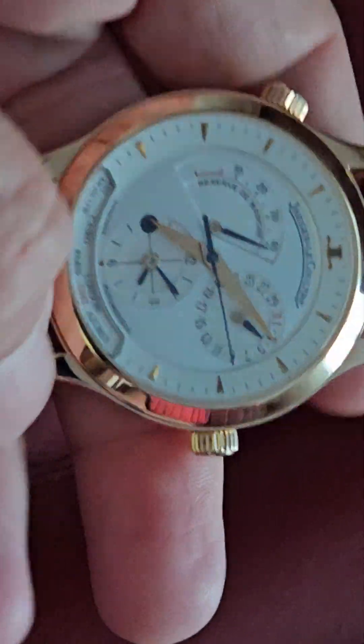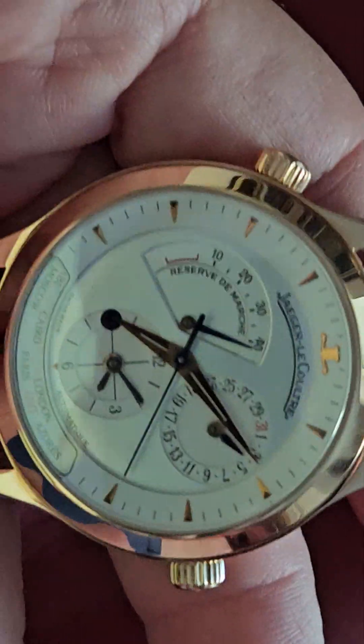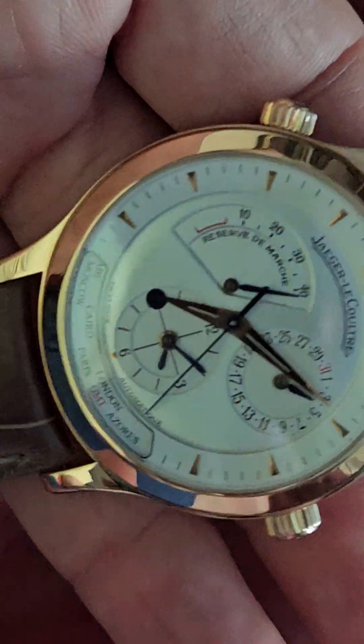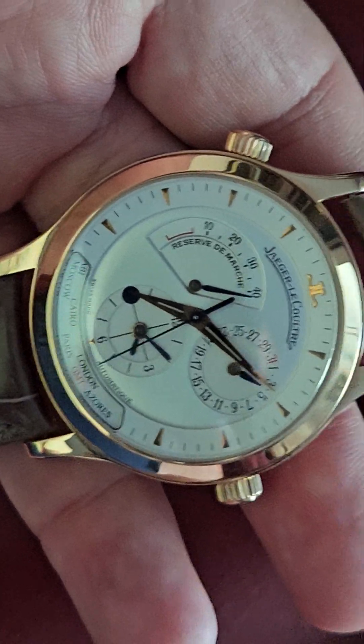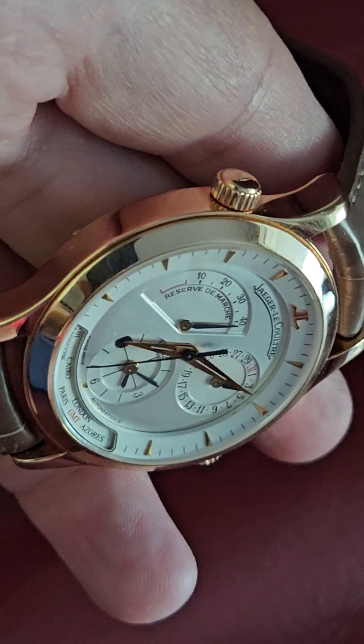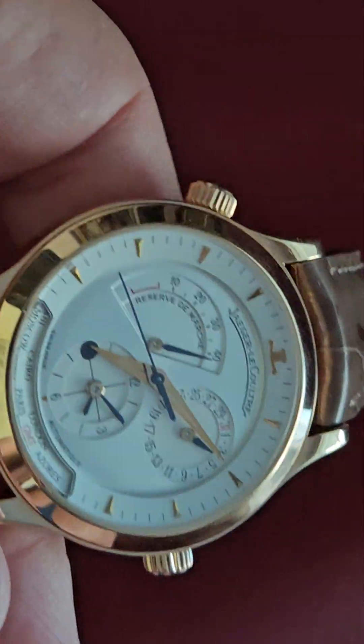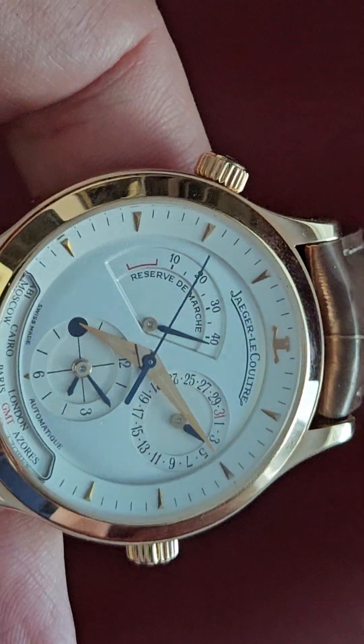I think this is the best value watch I have in the collection — most bang for the buck, without a doubt. It's my first JLC, although technically the Audemars Piguet Royal Oak I have uses a JLC movement. I'm a big fan of JLC. Unfortunately I think they've been raising their prices, and some of their retail prices are now kind of ridiculous — you're not getting value for money buying them new.